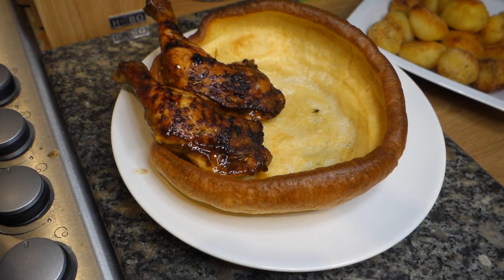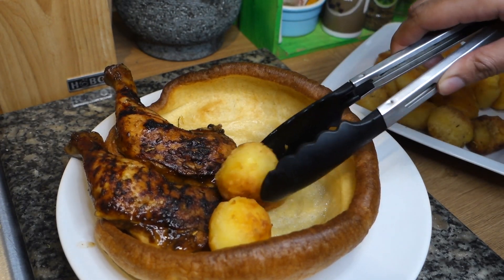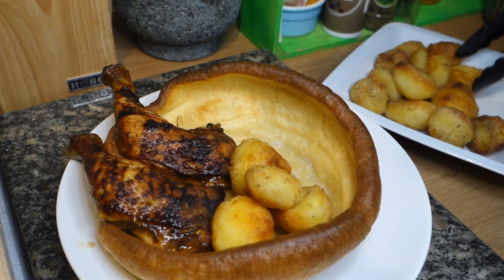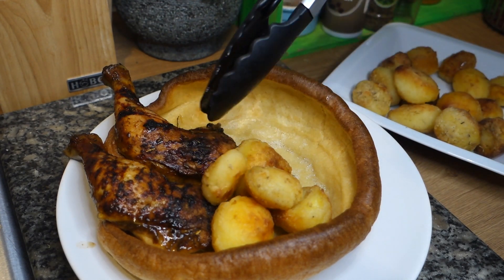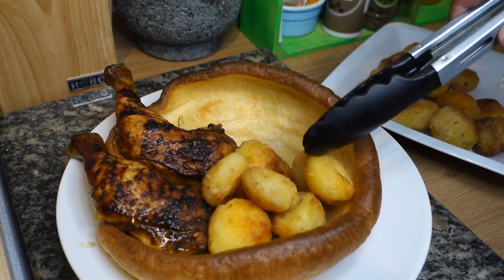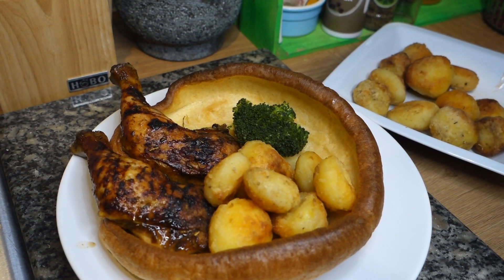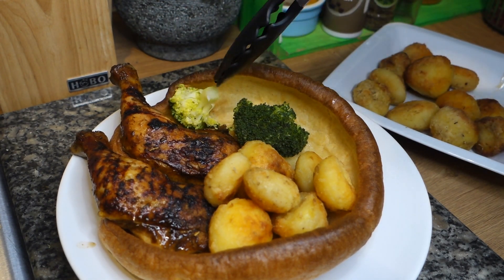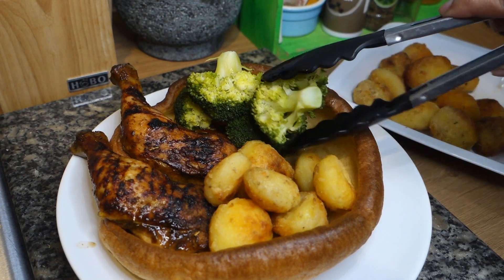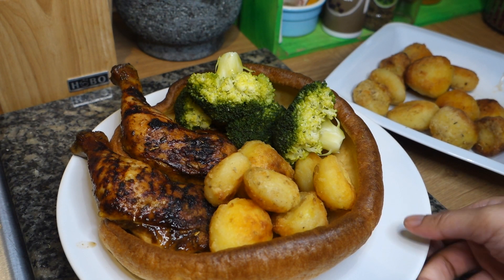Roast potatoes right there next to it, put some little mini ones on there as well, and then some broccoli in the corner. I would have done some glazed carrots as well guys, but this was just a quick little something something - you know the vibes. And then we're going to pour over some of that gravy. Oh, this is looking divine!